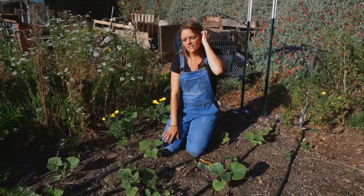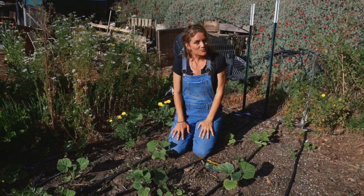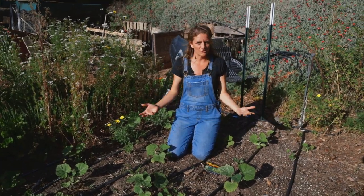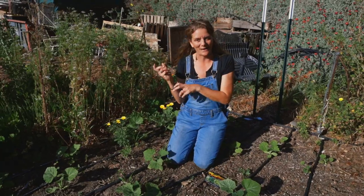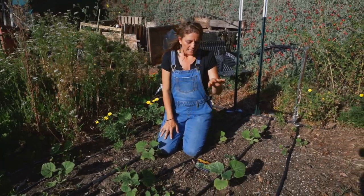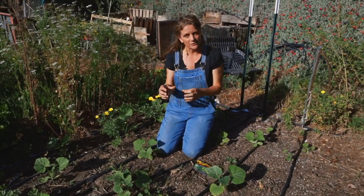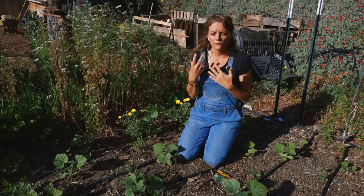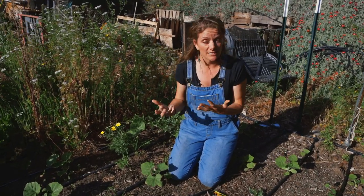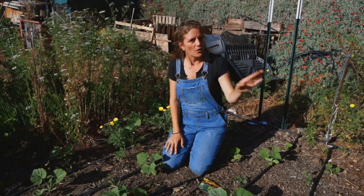A common mistake people make when growing squash is letting it get really big. A really big squash might be exciting to show the neighbors — like a baseball bat — but the flavor and texture is going to be terrible. In general, squash is better when it's smaller and in its tender stage. That's when you get really fine flesh, no seeds, and it's the most excellent eating stage. If they do get too big, just make zucchini bread and share with the neighbors.